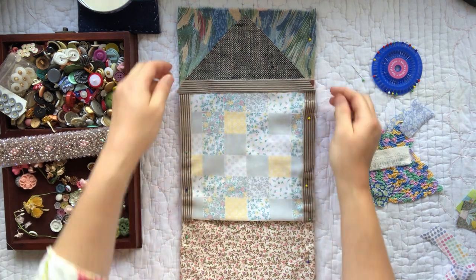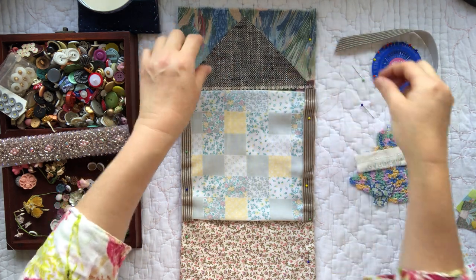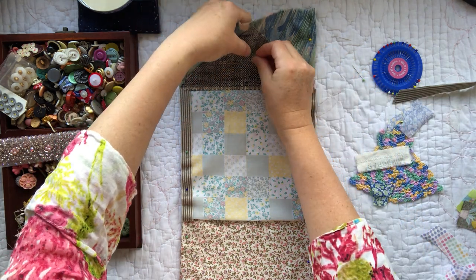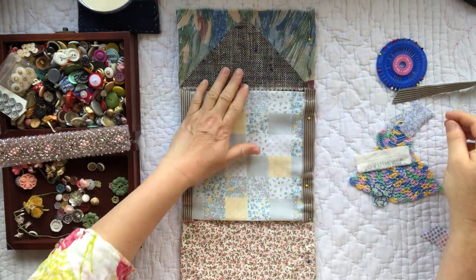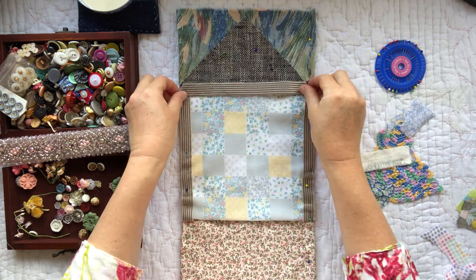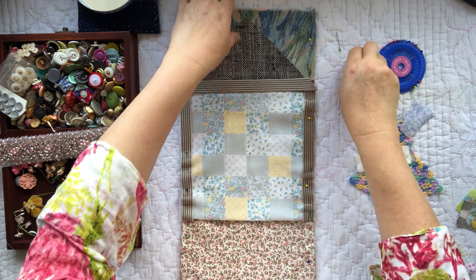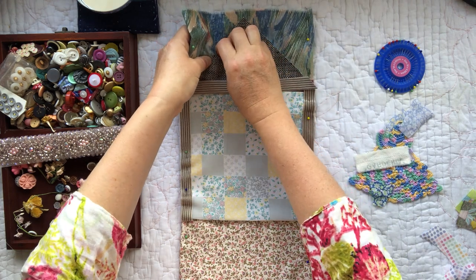A very precise measurement of 'smidgeroo' — I reckon that will work quite well, so let's take it down a smidgeroo more. Just don't want to have any gaps in my piece. Let's put a pin up here where it will be safe and maybe one more over here, and then one there. I think I've actually got it a little bit too far across, but we can fix this all when we come to sew — it's best to get it right as you go, though it doesn't have to be perfect. Let's not become perfectionists as we stitch.